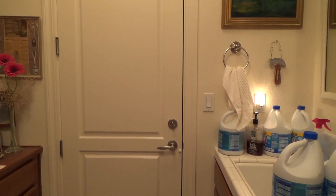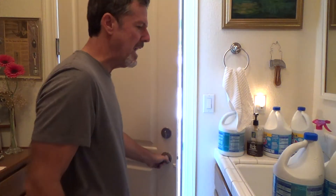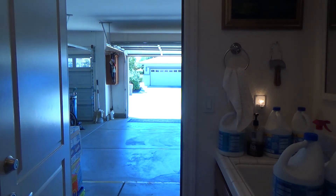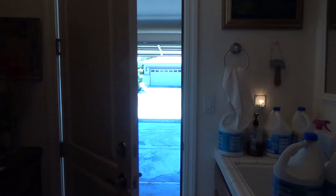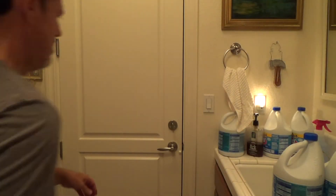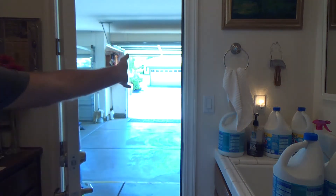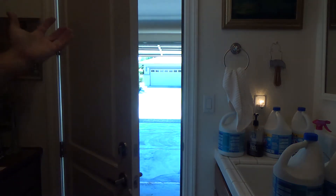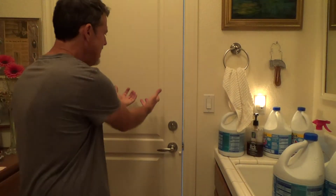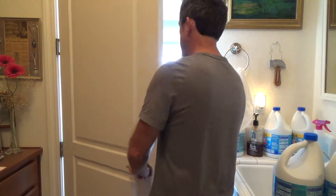This could be the most important part of this video. I've got the garage door open now - watch this. See, it's not closing all the way. It's just slightly breezy out there and the wind is pushing in, keeping the door from closing all the way - almost like somebody's got a hand on the door.